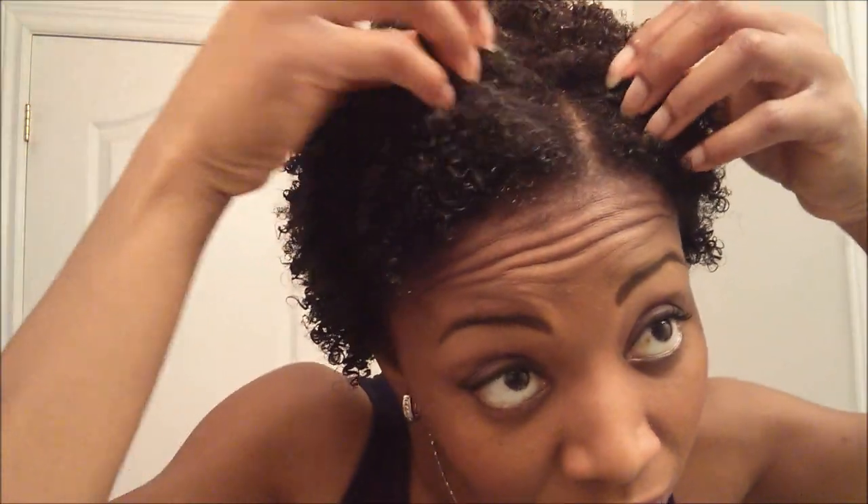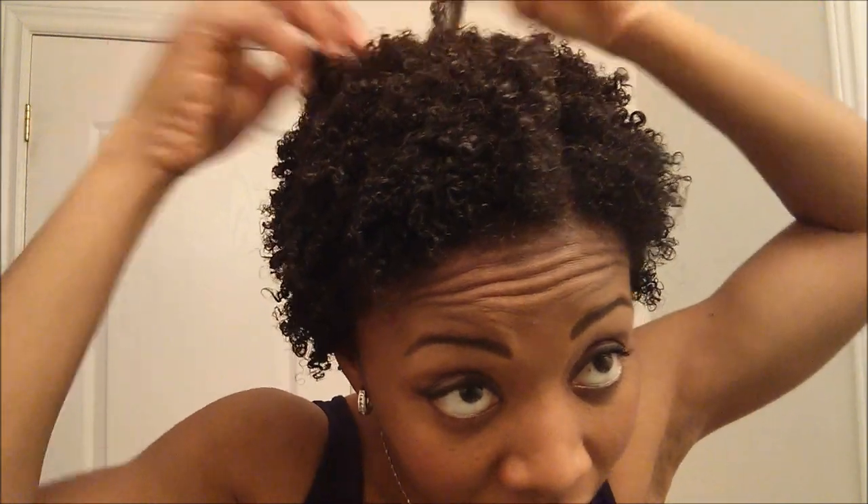Then what I do is I'll sit under the hooded dryer on very low heat just for a little bit so that it can dry a little faster. Sometimes I'll let it air dry as well, but it depends if I'm going somewhere after. So this is what it looks like after I've put the gel in. Once it's dry, I just use my pick comb to get rid of any parts from sectioning and fluff it up a little bit. I'll be back with that.